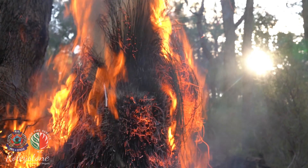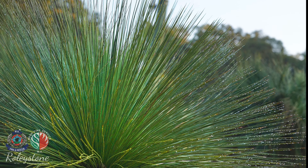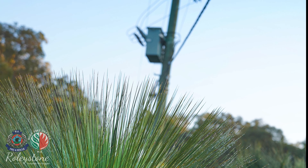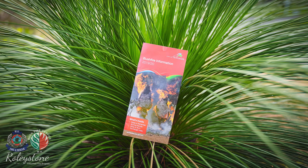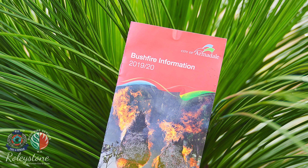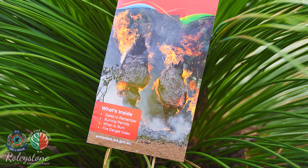Before you start, safety considerations need to be addressed. Burning grass trees creates large amounts of radiant heat. Grass trees right next to houses and sheds or directly under telephone or power lines cannot be burnt safely, so clipping using a hedge trimmer or chainsaw is the best option. Prior to burning, always check the local government requirements. Warn your neighbours prior to burning so they can close windows and remove washing. Always have able-bodied people available to assist and have a garden hose ready.